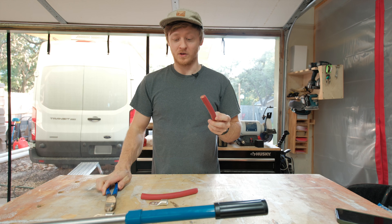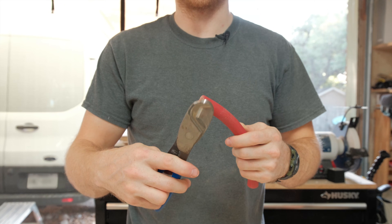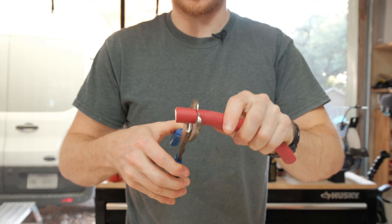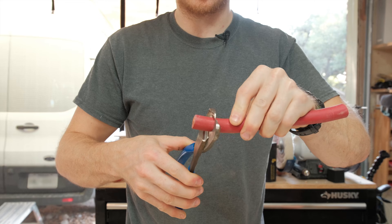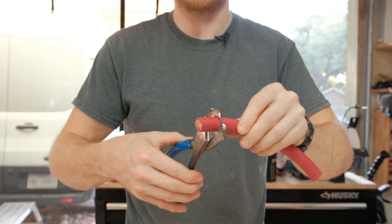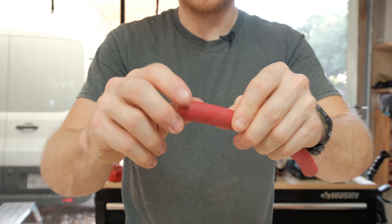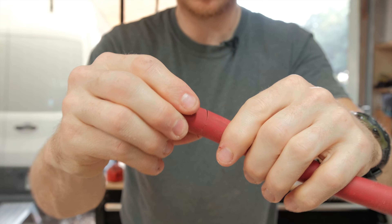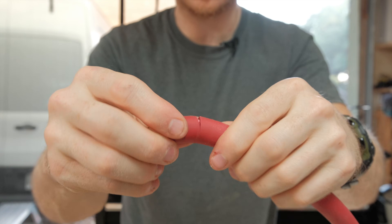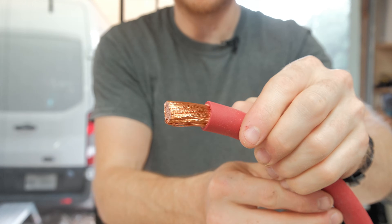It starts by stripping the end of the wire so that we can slide the lug over the end. I like to use my large wire cutters for this. I put them around the wire and apply gentle pressure, trying to cut through just the insulation but not the copper strands at the center. Once I've twisted it around a few times, we've got a pretty good cut going, and now we can bend and break that insulation away, then give it a big pull — and there we've got the wire stripped.